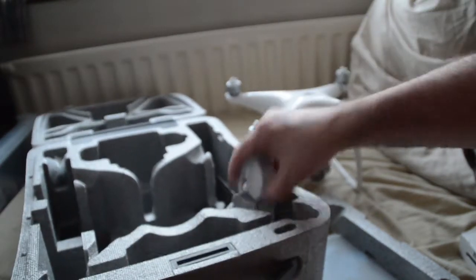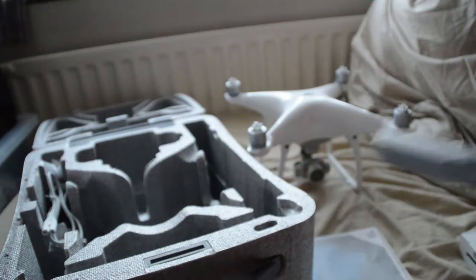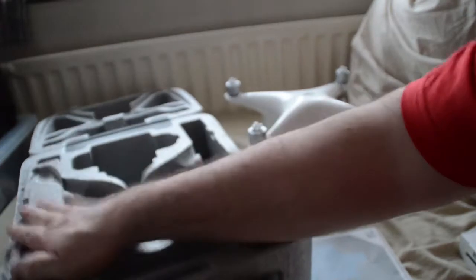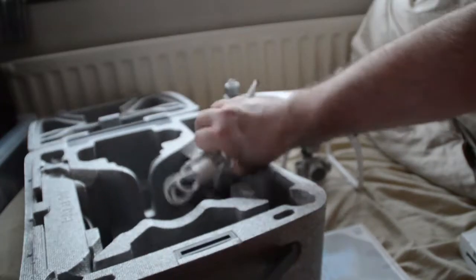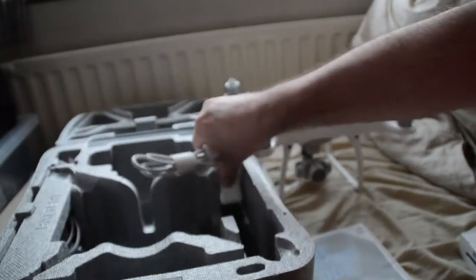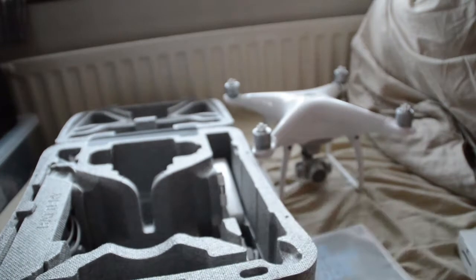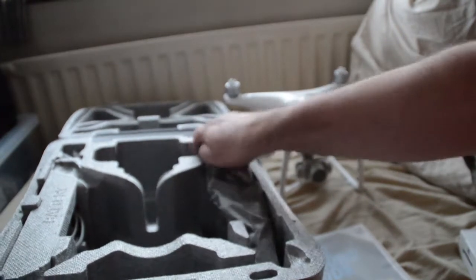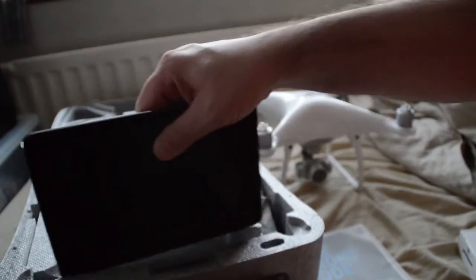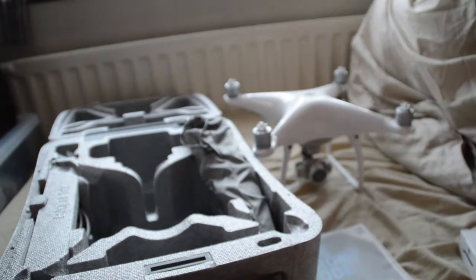We will put all that back. That's cool. And then what we'll do is we'll have a look at the instruction manual, I think. Let's put that in the right way. Case is pretty cool, actually, feels quite rigid. There's the blades. The tablet will probably fit in there - yeah, that's quite a nice little fit. Tablet goes in the front top bit there. Pretty cool.